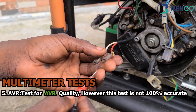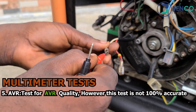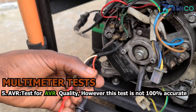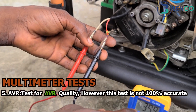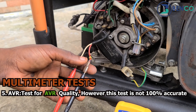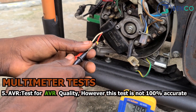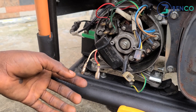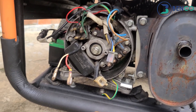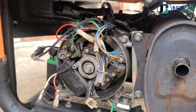To test the AVR to see if it's working, put the positive probe on the negative terminal of the AVR and the negative probe on the positive terminal — negative on positive. Observe: there is a reading. If you do this and observe there is no reading at all, your AVR is gone — be rest assured, change it immediately. These are the basic tests you can perform even as a non-technician on your generator. Until our next class, goodbye and take care.